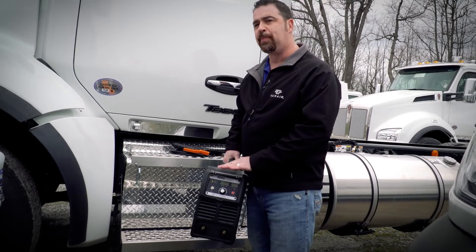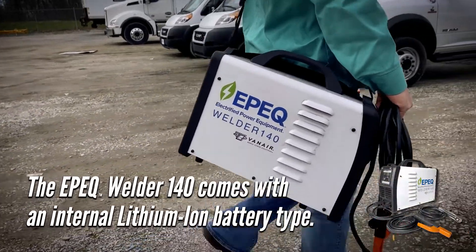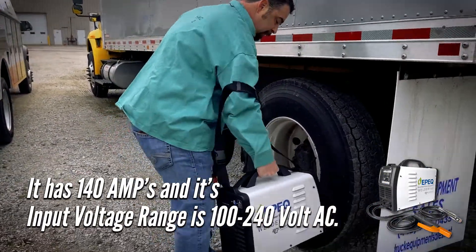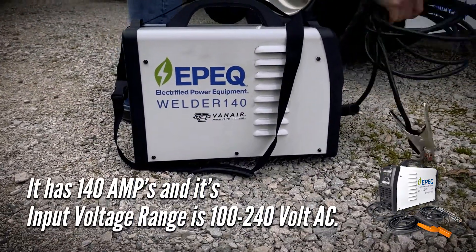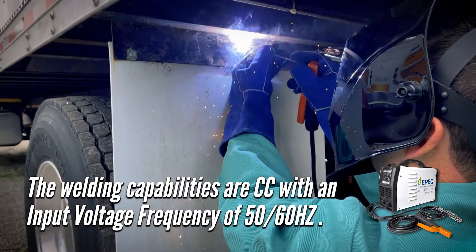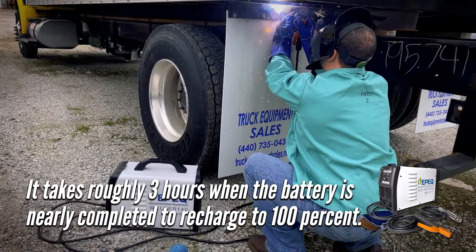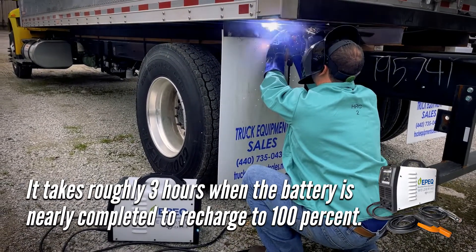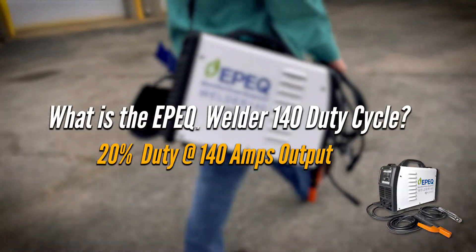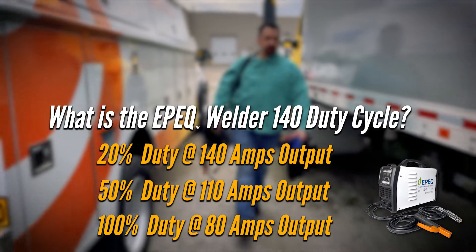Now let's look at some technical details. The Epic Welder 140 features an internal lithium-ion battery with 140 amps of output and an input voltage range of 100 to 240 volts AC. The charging and welding capability is CC with an input frequency of 50 or 60 Hz. It takes roughly three hours to recharge from nearly depleted to 100%. The duty cycle is 20% at 140 amps, 50% at 110 amps, and 100% at 80 amps output.